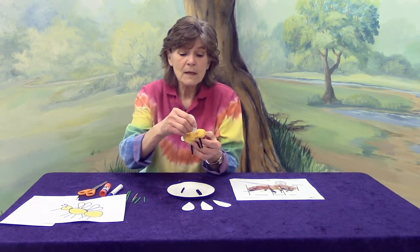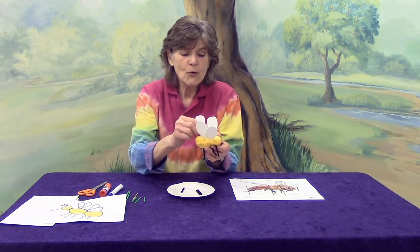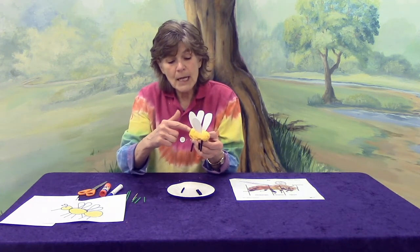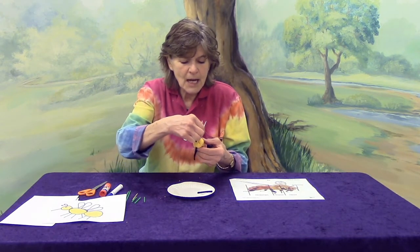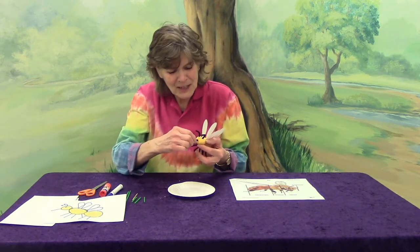What else is our bee missing? How about wings? How many wings? Four — one, two, three, four. Head, thorax, abdomen. Head, thorax, abdomen. Wings. Antennae — how many antennae? Two. We're going to put them up off the top of his head and bend them a little bit so they look like antennae. And what's the last one? Proboscis. Exactly, there you go.